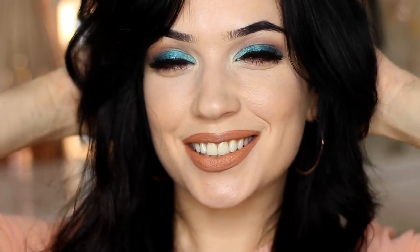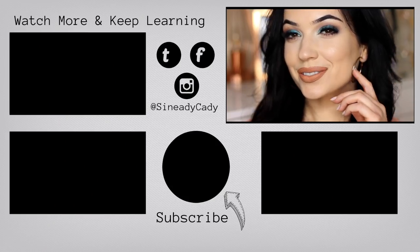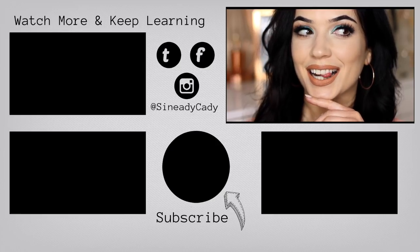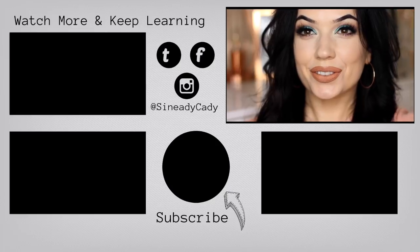And there you go — that is the finished look. If I was a little tanner, this look would look a little bit better, but I wanted to show you guys anyway because I love it. I did apply fake tan but it hadn't developed yet. If you're a little more bronzed than me, you could definitely wear this look.